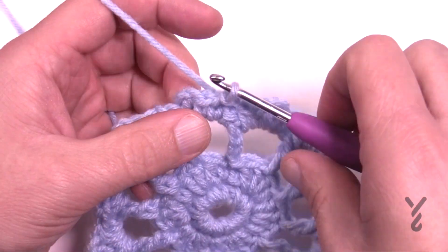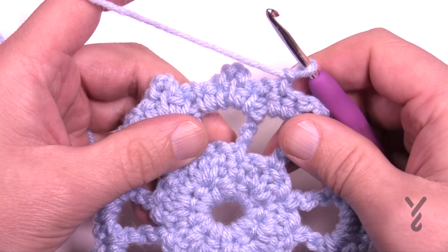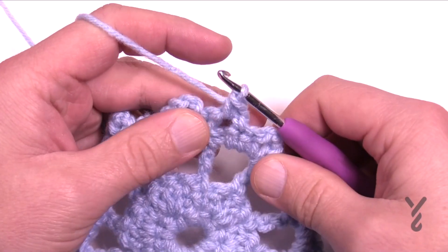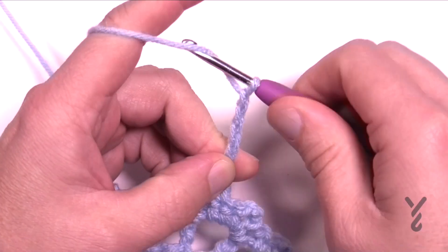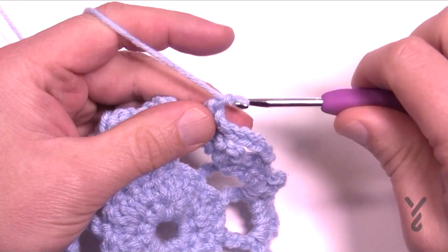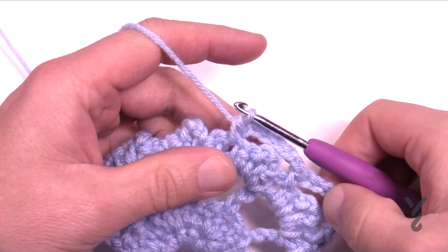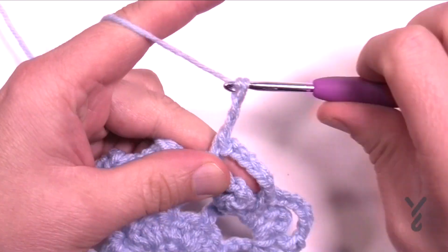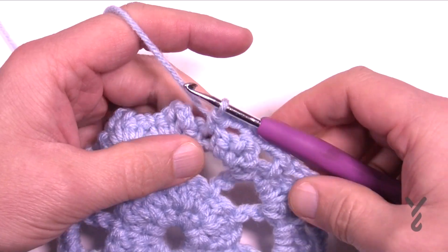It's looking pretty cool so far. For round five, turn your work to the wrong side — you can just chain one or turn and then chain one. In the first chain one space, apply a single crochet, then chain six: 1, 2, 3, 4, 5, 6. Go to the next chain one space on the opposite side and single crochet, then chain six again: 1, 2, 3, 4, 5, 6, and single crochet in the chain one space. Do that all the way around — this is round number five.